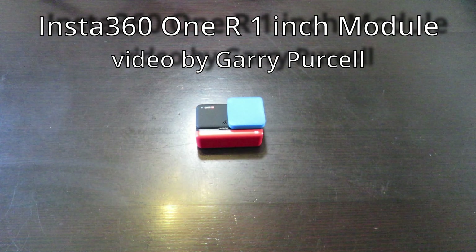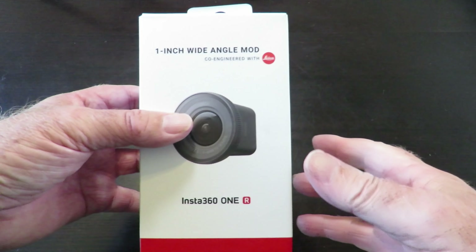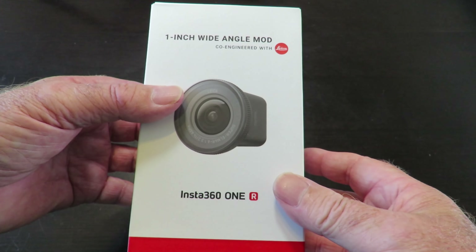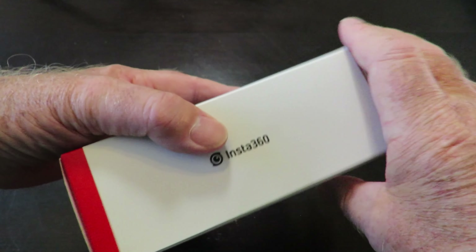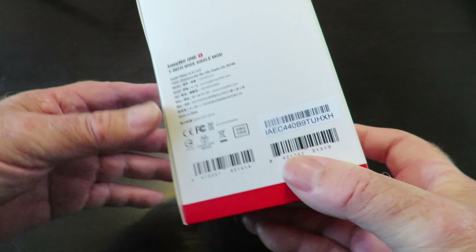Good day! Today we're having a look at the Insta360 1R action camera — well, an accessory I bought for it, which is the one-inch wide angle module. I've been humming and harring for a while and thought now's the time, might as well buy the thing and spend a bit of money on it.